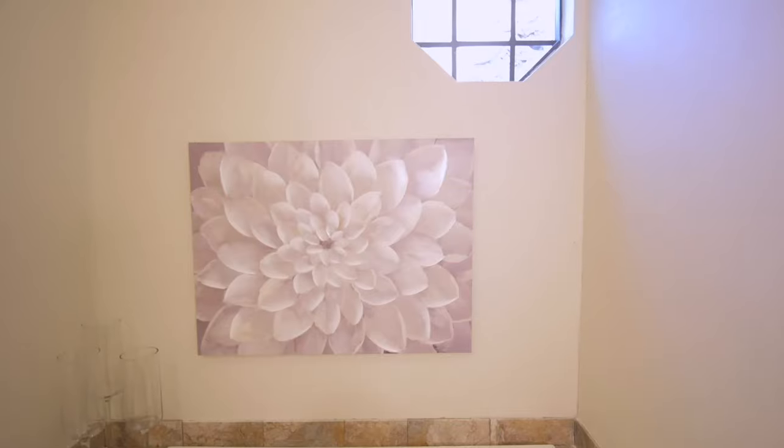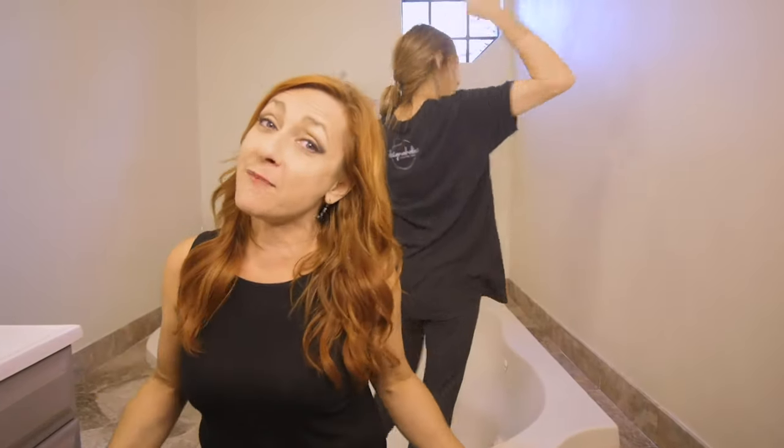We are having a contest. Would you like to win a Designaholic t-shirt? All you have to do is comment below this video. We are going to pick our favorite comment and you will be the winner. Comment below.